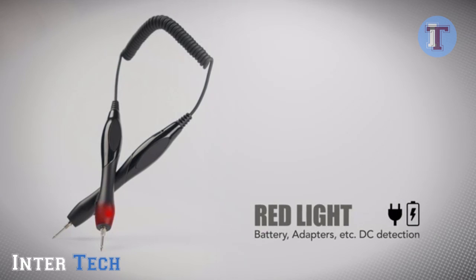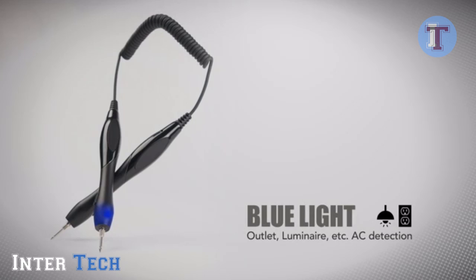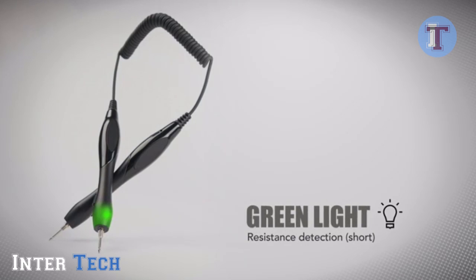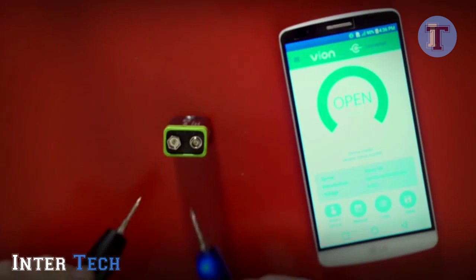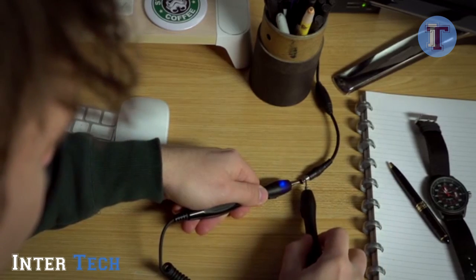Vion has colored LEDs built into the handles for quick visual reference, with flashing lights for connectivity status. Use Vion to check if your batteries are running low, if your electronic devices are working correctly, or if there are wiring problems in your home.